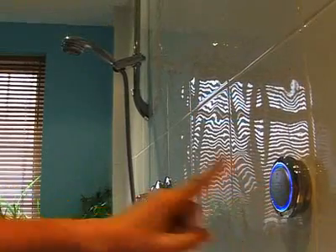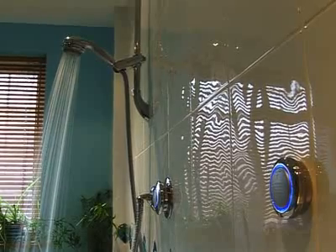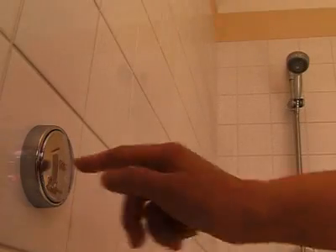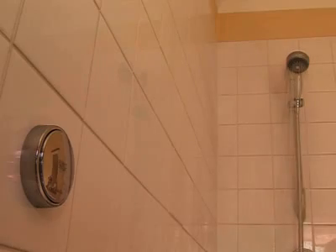Even better is the option of a remote start-stop switch, or wireless remote. So no need to avoid the spray on start-up, or stand around waiting for the shower to warm up.